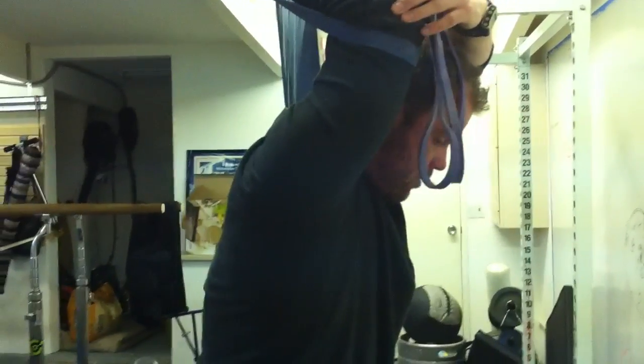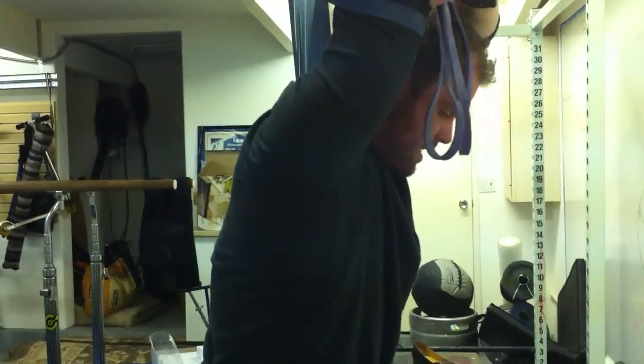Let's go ahead and get two minutes each side. Contract, relax — five seconds on, ten seconds off in this position.